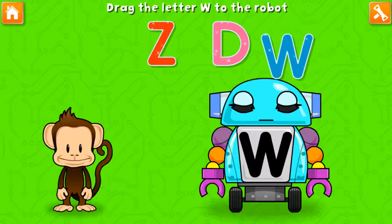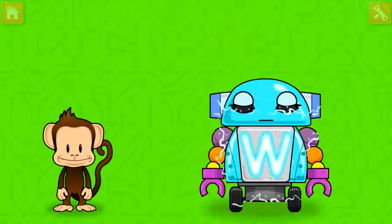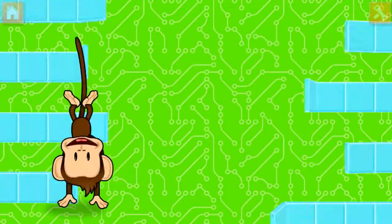Oh no! This robot ran out of energy! Let's charge it up with a W! Woohoo!